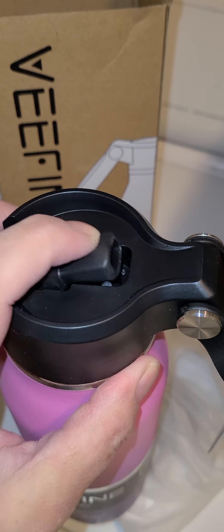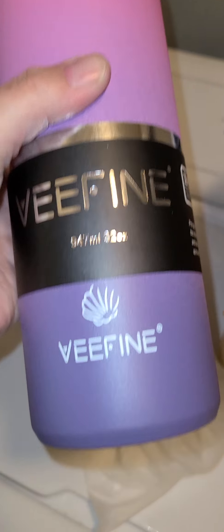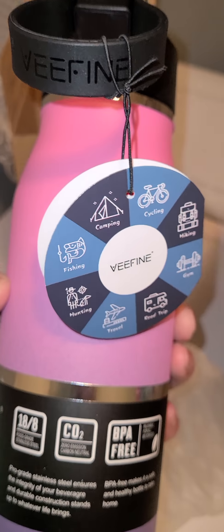It pops in nice and snug — you can even hear it pop in there. So it's got a great little straw spout, and it has some more information here with the sizing. It's got their cute little label on the front. This is very cute.